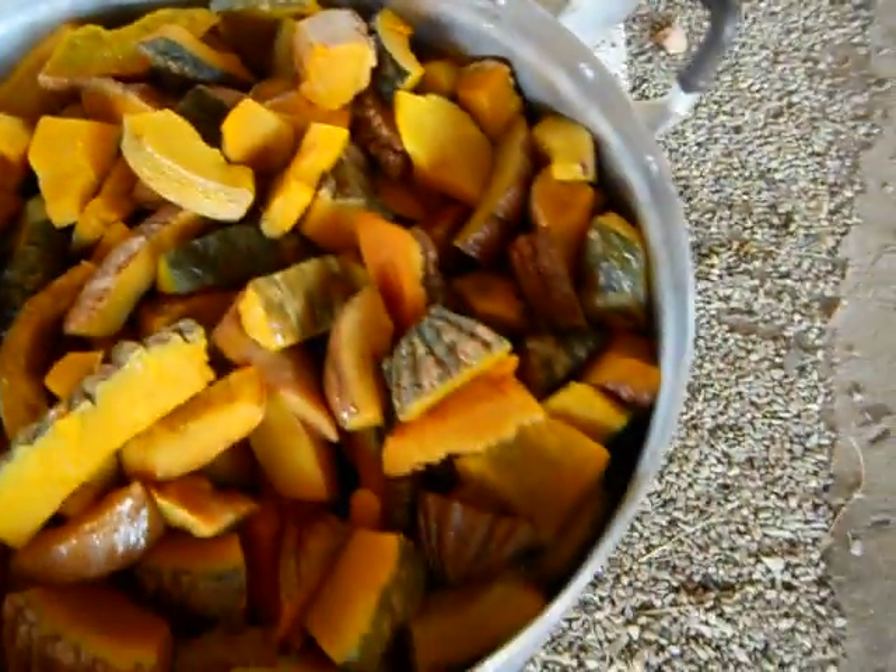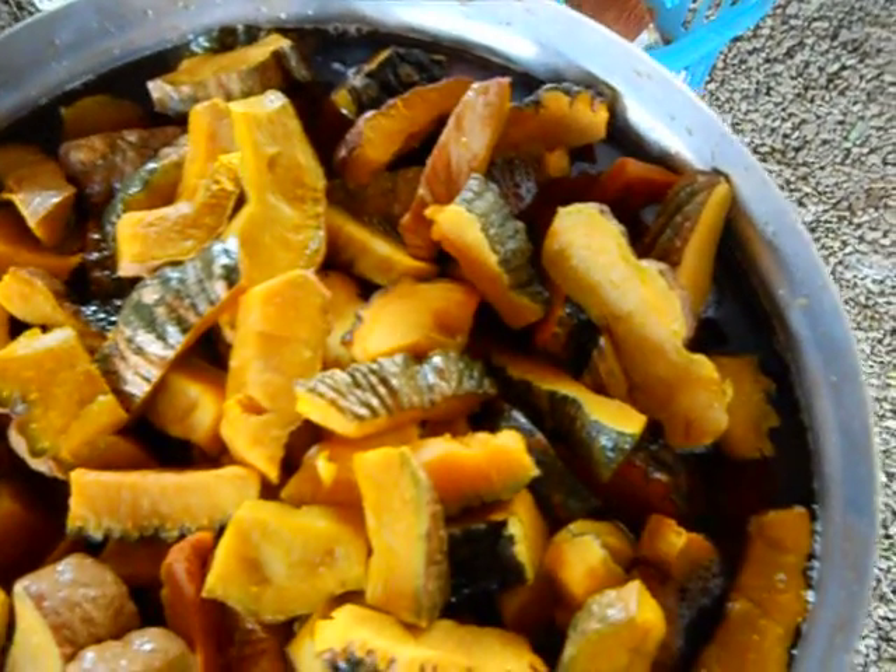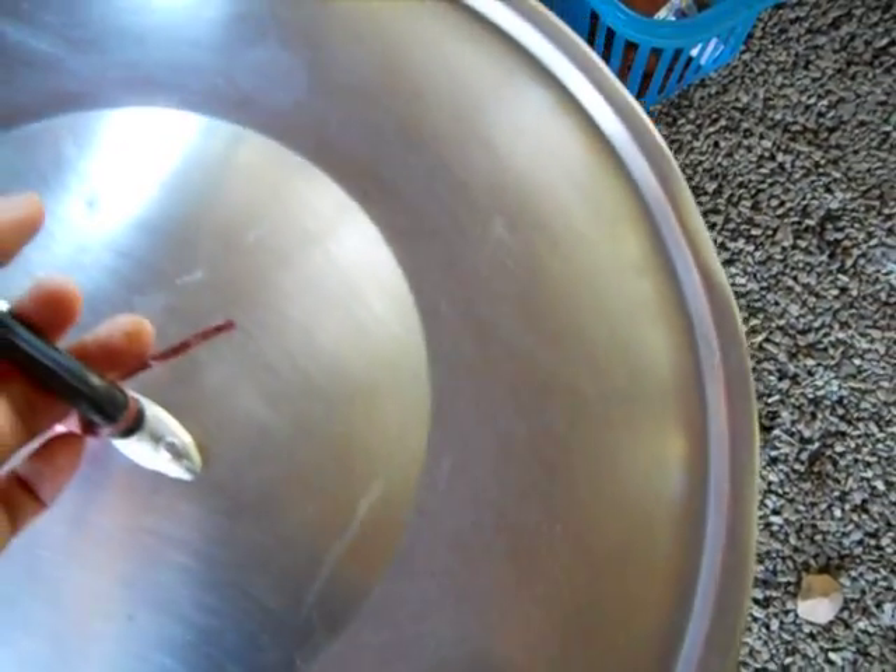This is already put in the syrup, and so we call it sweet pumpkin. In the morning we pour over with coconut milk to make it taste better.